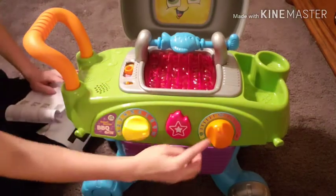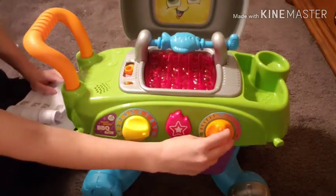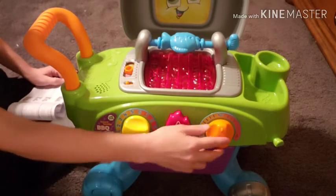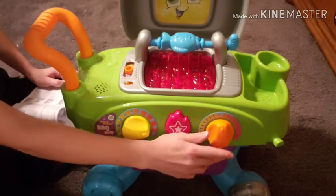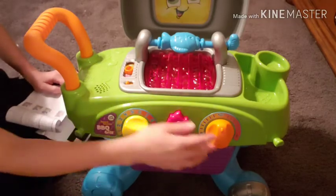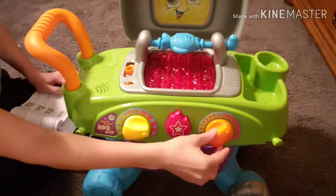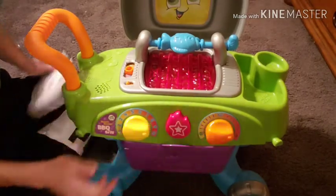The last thing is the heat knob on the right. This says that you just turn the clicking dial to practice fine motor skills and to hear a clicking sound — so this doesn't sing or do anything, it just literally makes that clicking sound. You can also store all of your food down here on the inside.